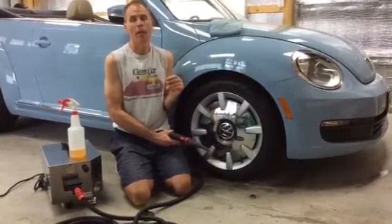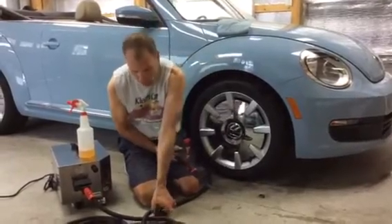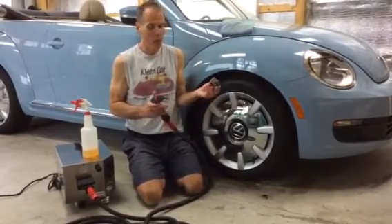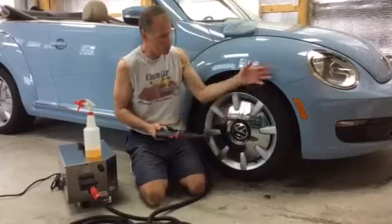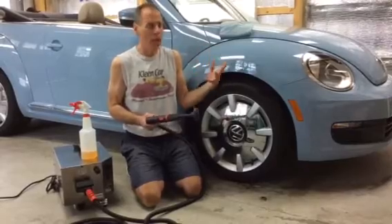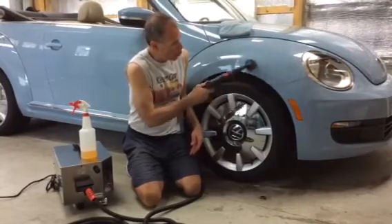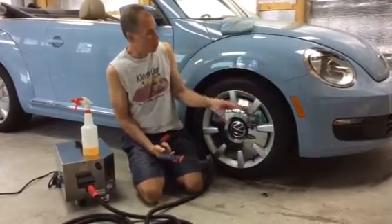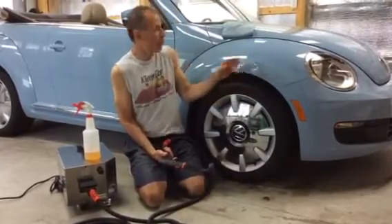Another byproduct of using steam is when you use any of the brush attachments — whether it's the triangle brush for carpet, furniture, a floor mat, or any kind of surface like a seat, carpeting, door panel, anything in your house, kitchen, or bathroom. If we use steam at a lower pressure setting, we're still going to create a little condensation. As we compress the brush up against the surface, we instantly condense the steam and turn it into a little bit of water. That's a little bit of wetness, but it's not hard to wipe up.